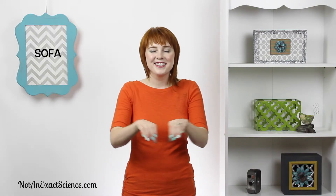Sofa. Let's go hang out on the sofa. So we sign for sofa — you have your hands in C's and you trace a sofa. If you want to do the ASL version, you do sofa and then sit.